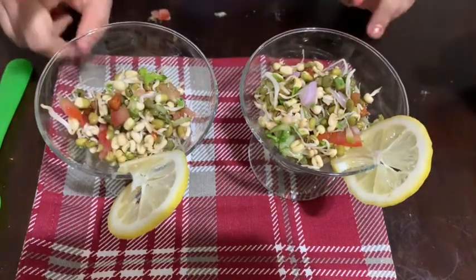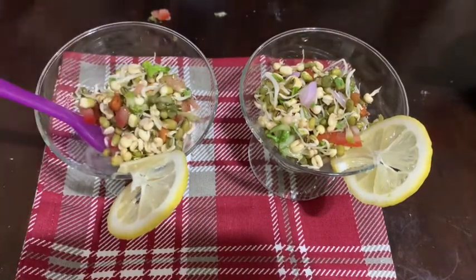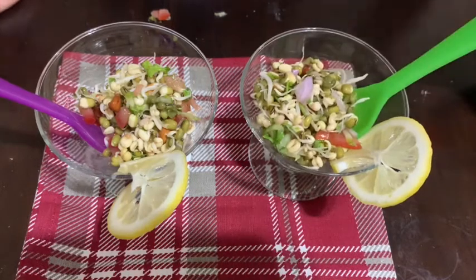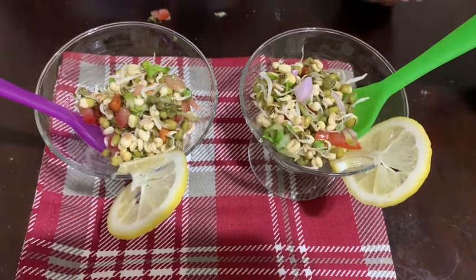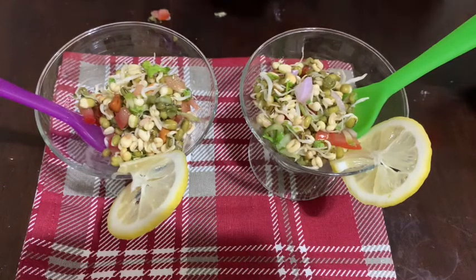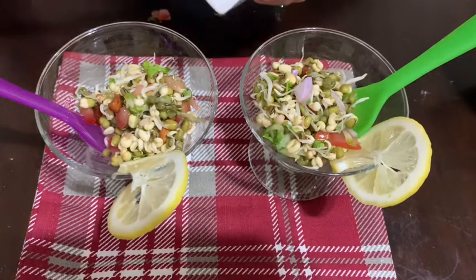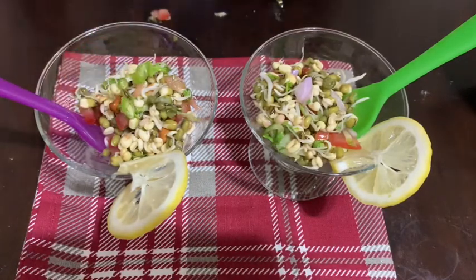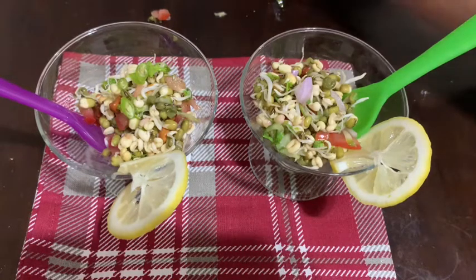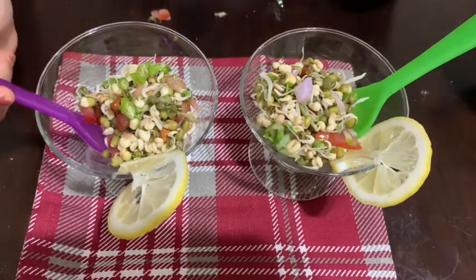Okay, so this is my bowl and this is my sister's — I like purple and she likes green. This is the delicious sprouts, and I like to eat chili so I'm going to put some chili in mine. This is how it looks after serving — it looks so delicious, I'm so excited to try it.